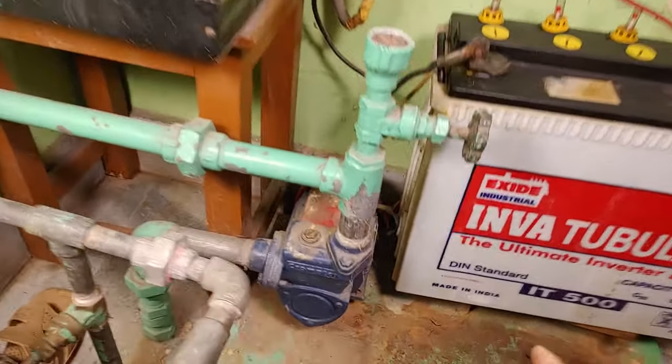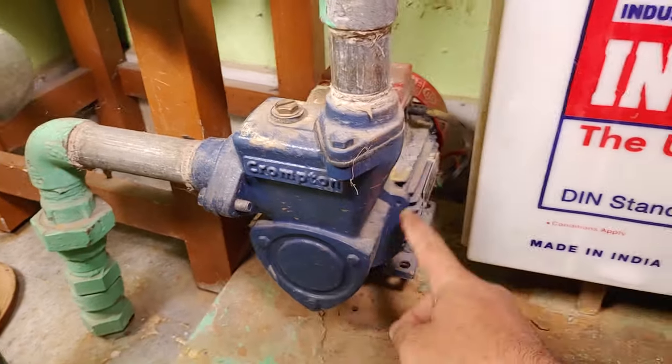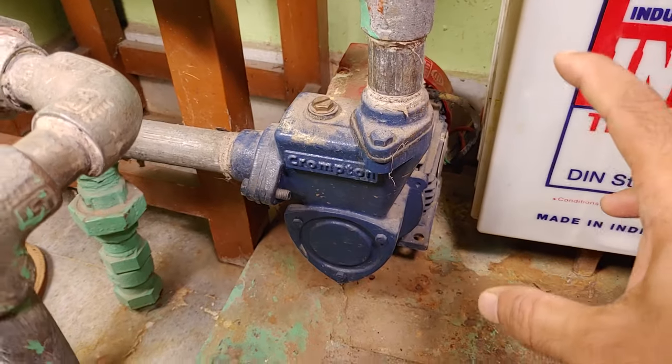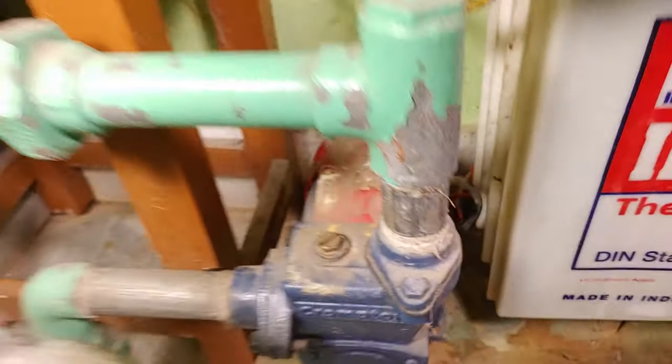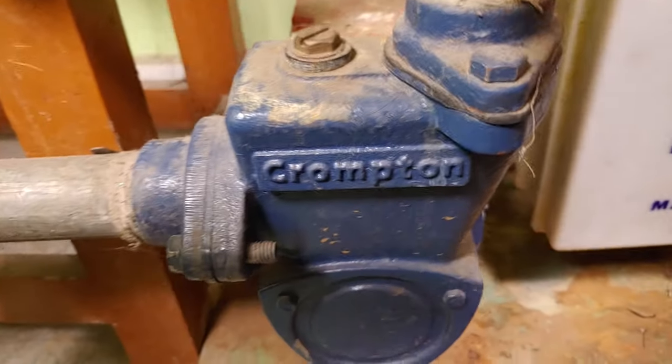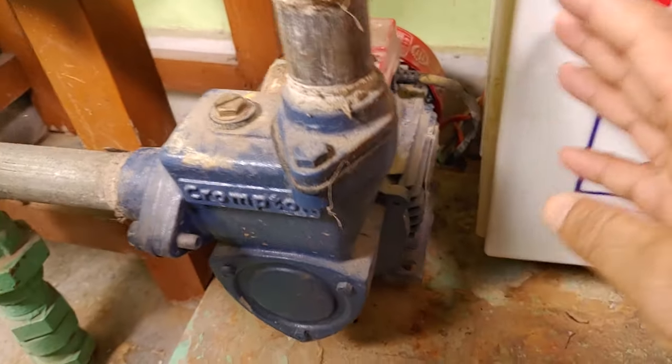Hello guys, welcome to another fixing video. Here is my pump — this is a 220-volt single-phase pump. The problem is the pump is not starting. If I turn on the switch, you can hear a humming noise coming from the motor.